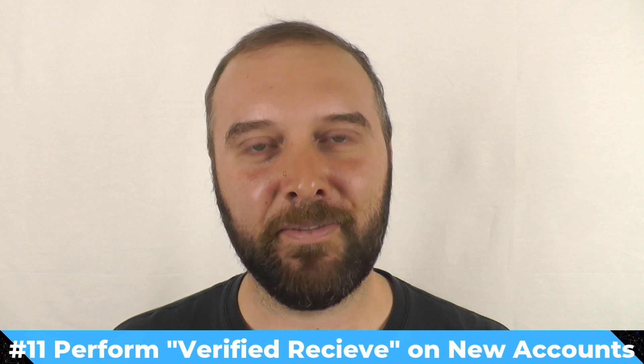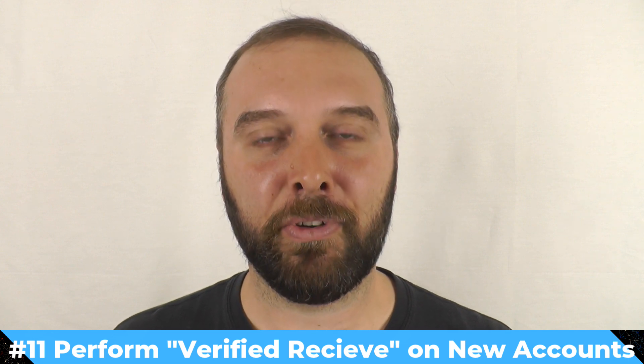And just to be extra paranoid — again for Ledger users — step eleven: go through each account you still have in Ledger Live and do the verified receive workflow. This will help you guarantee that every account in Ledger Live now matches the seed currently in your Ledger. Once you've done this, you can sit back, relax, and wait for all the transactions to confirm.